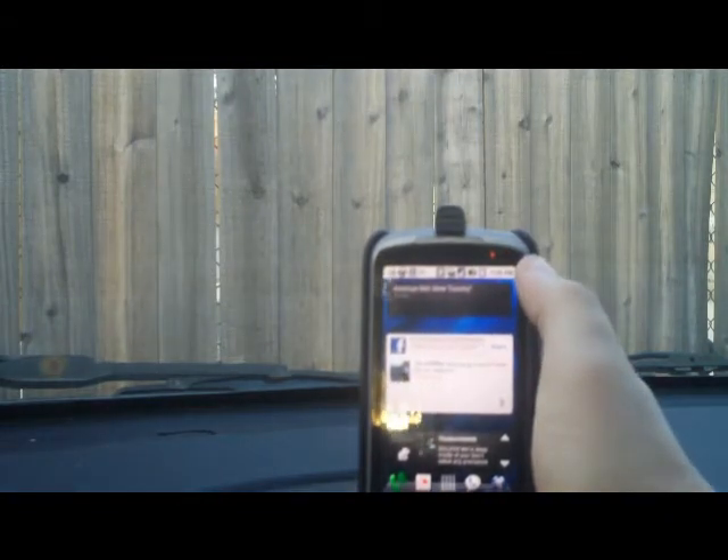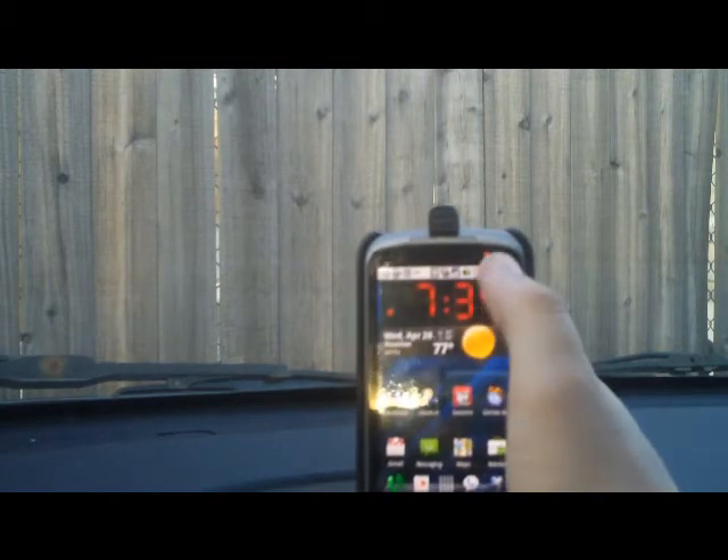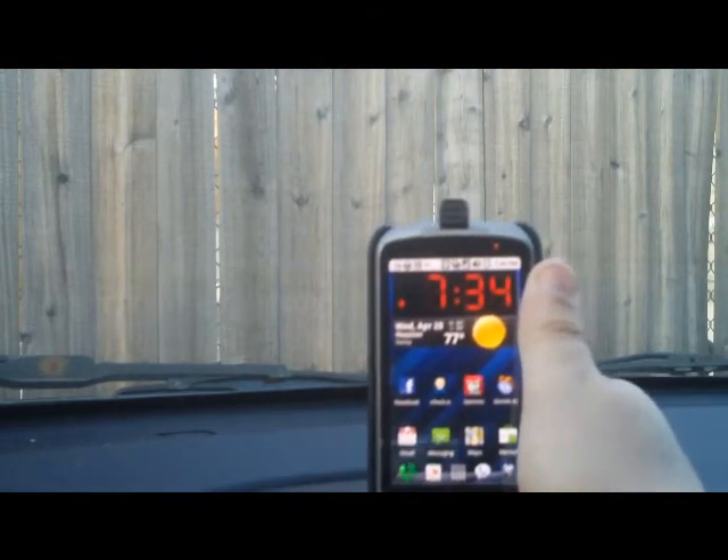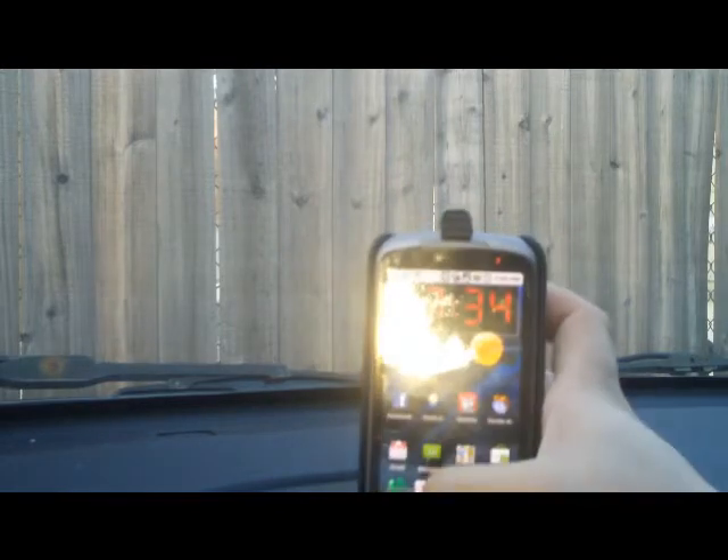I listen to a lot of podcasts, a lot of music, things like that — standard things — over the stereo and haven't had any problems.